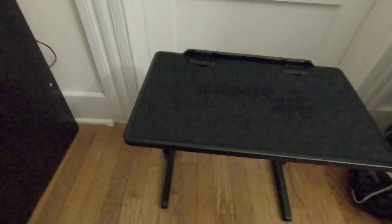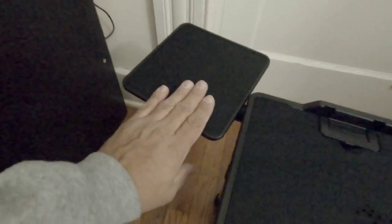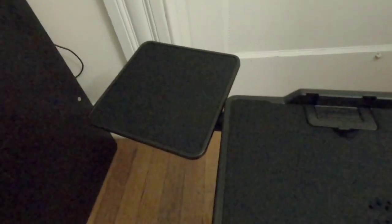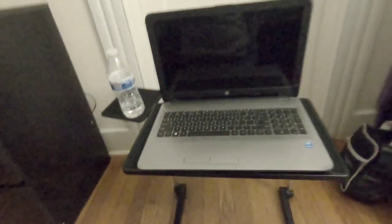You also have this side tray — if you're gonna use it, this will be like your mouse, or you could put a soda or whatever. You lock it in and it stays pretty still. You can actually put a bottle of water on it. So you have your laptop and your bottle of water.